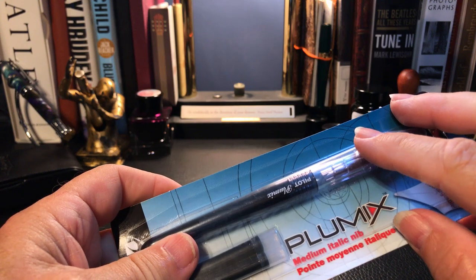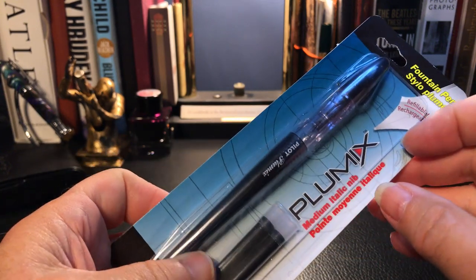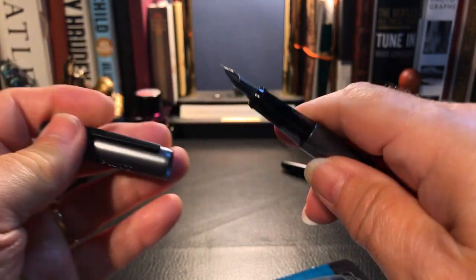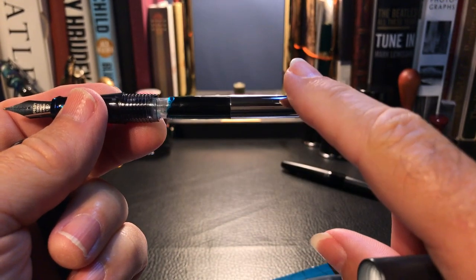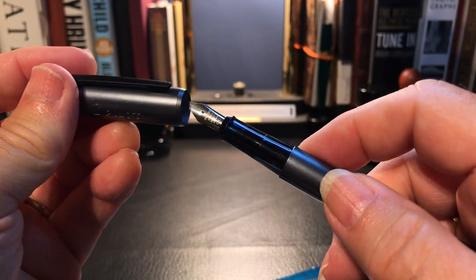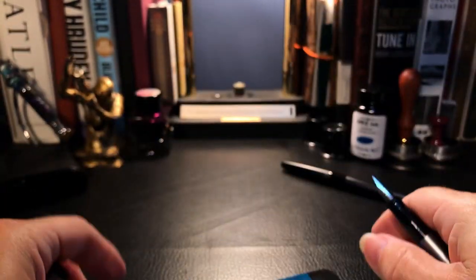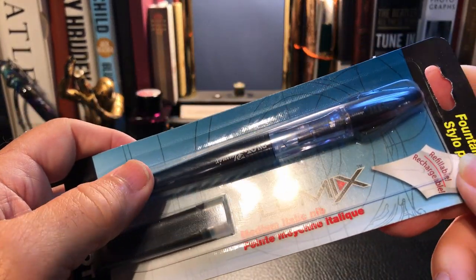I want to unpackage this Plumix and take a look at the pen. Before I open it I know I'm not really interested in the pen itself — I'm interested in the medium italic nib and how well it will work in my Pilot Explorer, which I recently reviewed. I also picked up a CON-70 converter, which is a really nice converter that holds a ton of ink, and I want to see whether I can swap the italic nib into the Explorer.